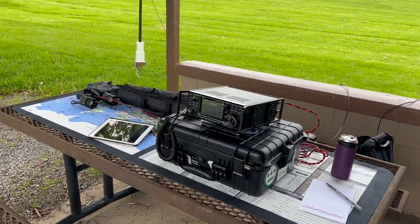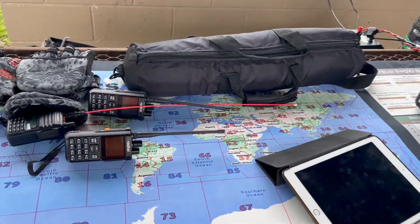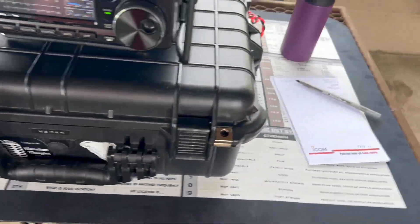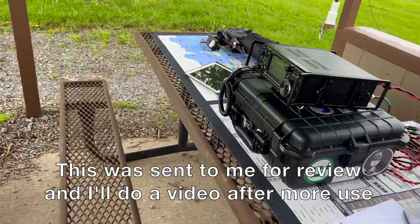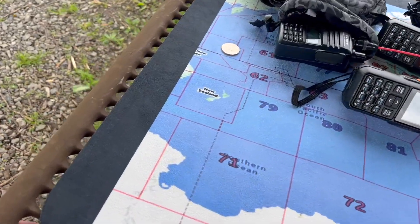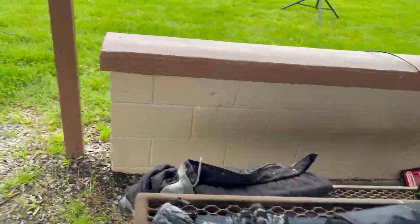Here's a quick walkthrough of the setup. We're using the ICOM 7300, on full power. Got the iPad for logging. This is the mammoth map from QuirkyQRP — this is the first time using it in the field, and this is like the perfect example use case for this. It takes up the whole table and gives a better flat level surface. Awesome stuff — fun to use that for the first time.